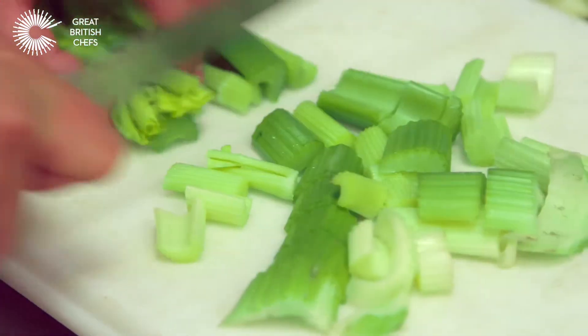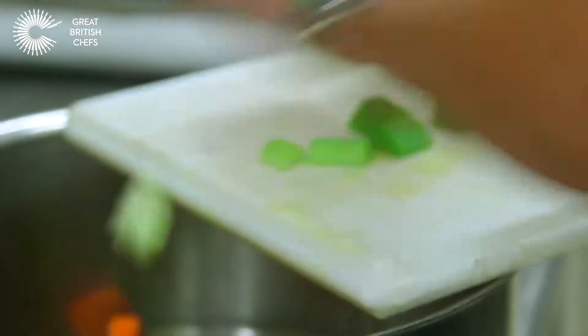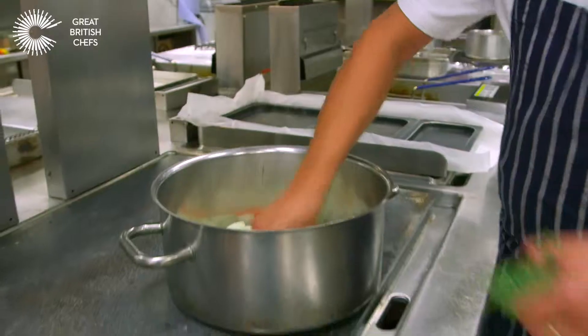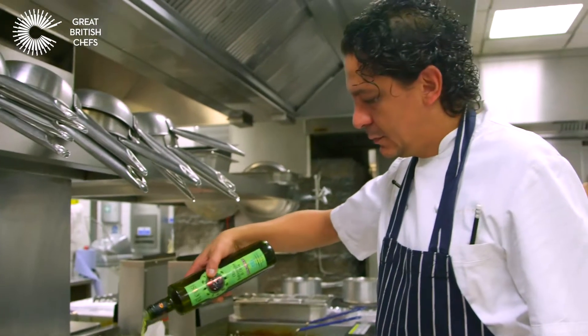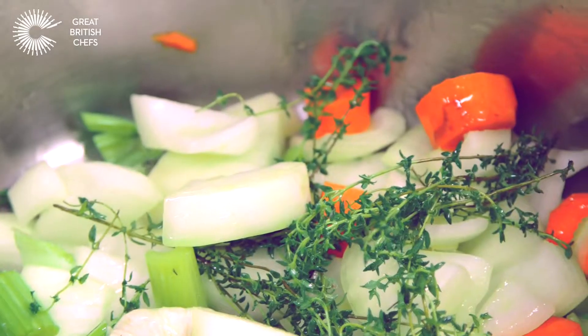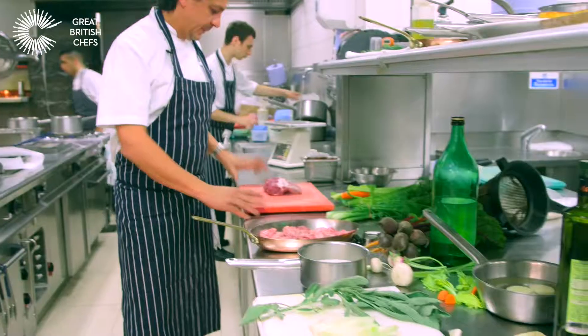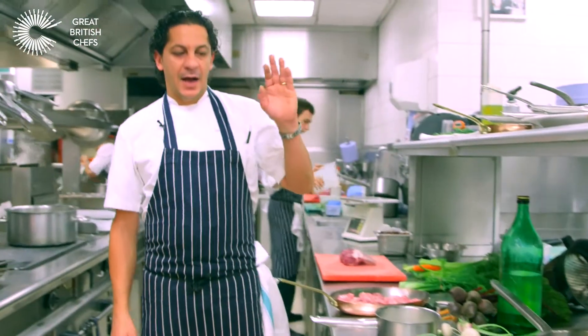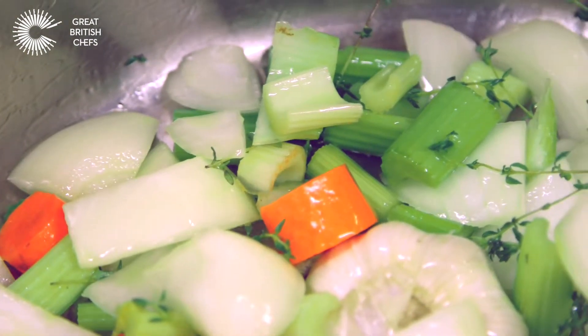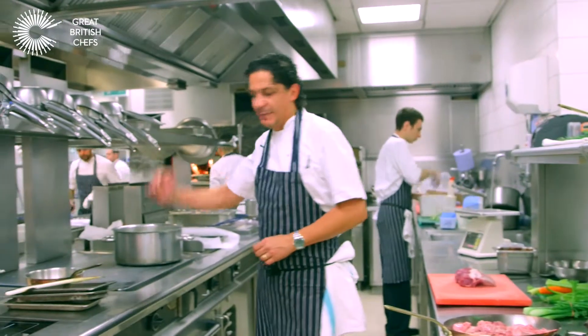I've got this beautiful veg here — the carrots, celery, a big chunk of garlic and thyme, extra virgin olive oil. We've butchered the beautiful rack of lamb, we've got the bones in the oven, and we've got the mirepoix of veg — celery, carrot, onion with garlic and thyme — roasting in the pan.